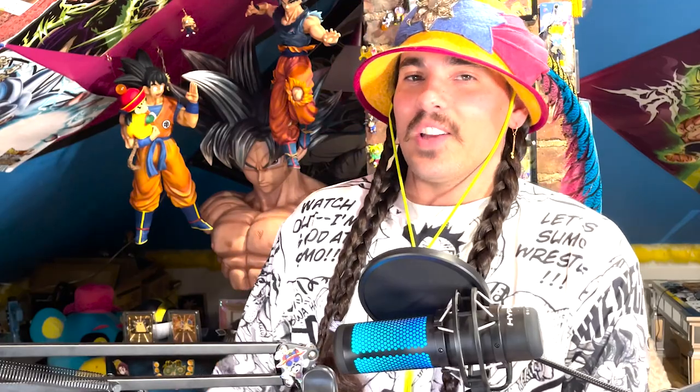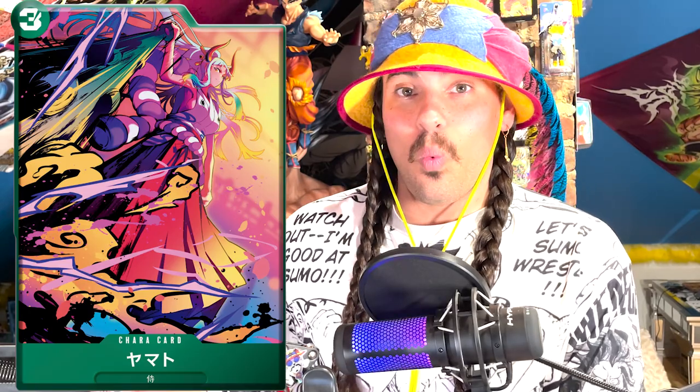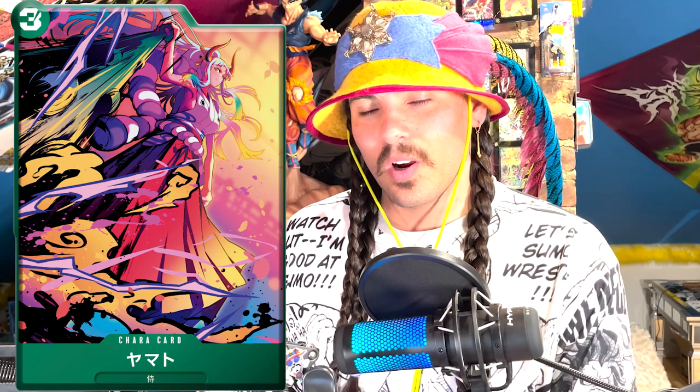So, One Piece card game — it's real. And I don't actually have any of the cards, but I've been doing some deep dive research to try and figure out what these cards are gonna look like. How can we know what Bandai is gonna be making? Well, we knew that Dragon Ball Heroes existed a while before the Dragon Ball Super Card Game, and there are a lot of things in Dragon Ball Heroes that were used in Dragon Ball Super Card Game, especially the IP and the assets. So I did some research and tried to figure out: what is the Dragon Ball Heroes of One Piece?